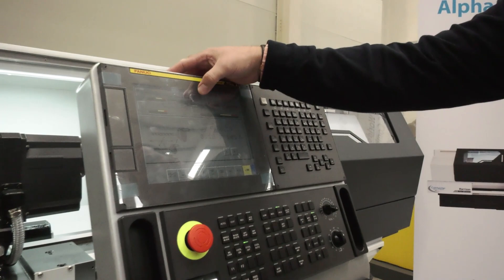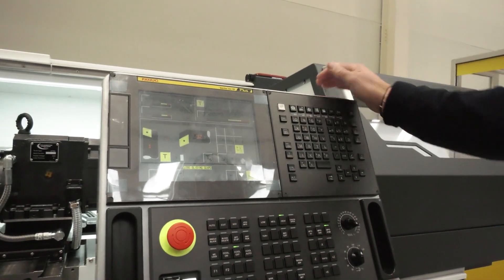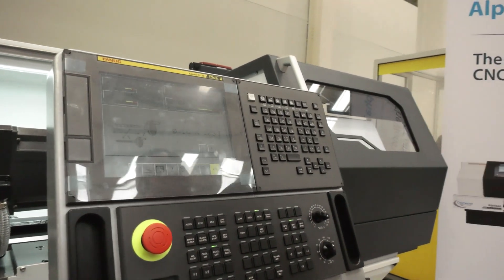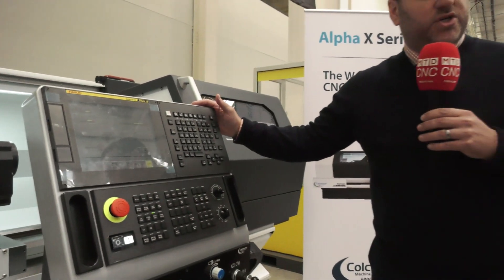And of course it's touch screen — so there we go. It's very user friendly, a nice clean and light display. It's a brilliant machine tool.